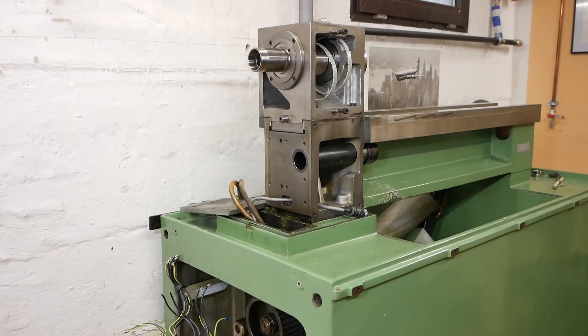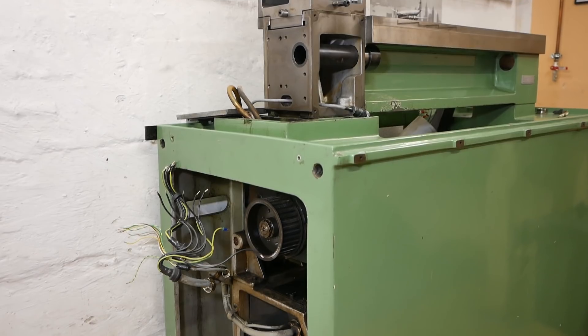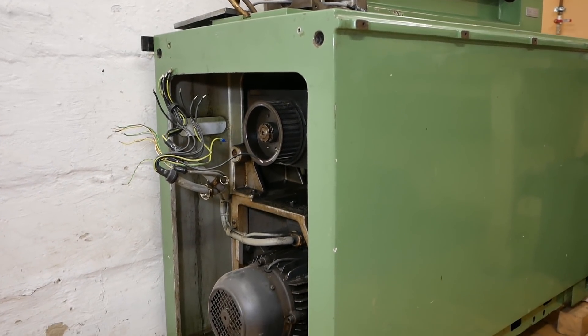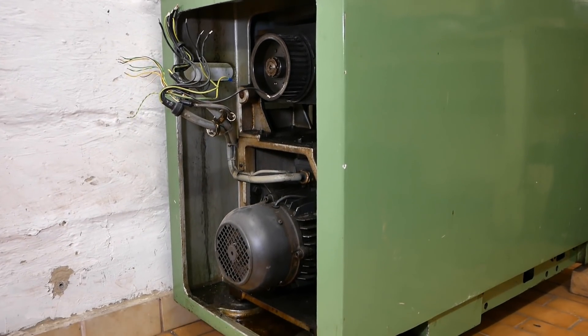I don't know how many times I've started this job, or at least intended to start this job — pull this motor, get it all cleaned up. That whole cleaning the motor thing... yeah, it's not a terribly attractive job.